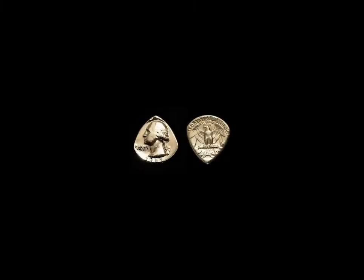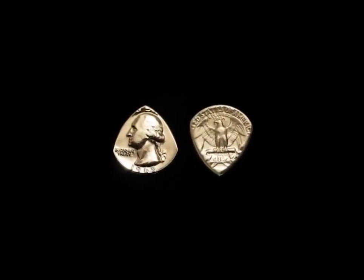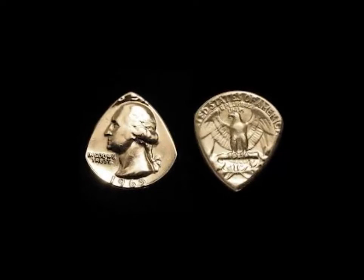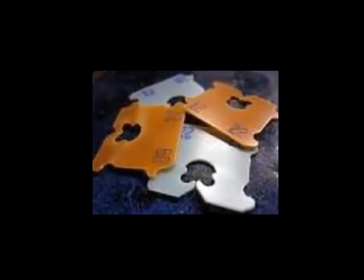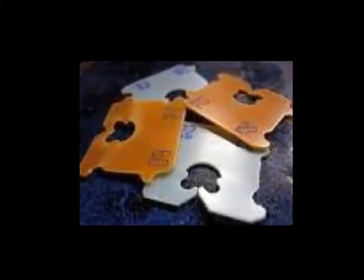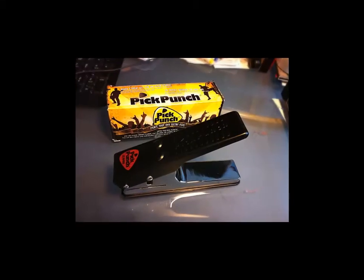The world eats guitar picks — it's a known fact. And what do you do? We've all tried to use pennies, we've all tried quarters, we've all tried folding paper up. I've even been known to use a bread tie, cut open a soda bottle, cut open a milk jug — all make horrible picks. Those days are over.